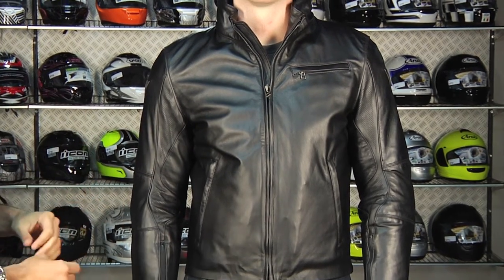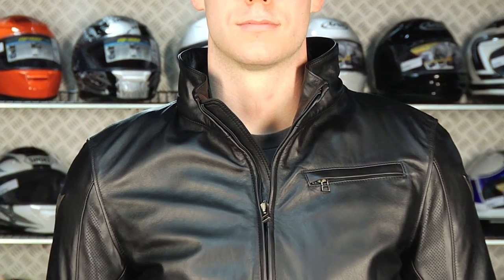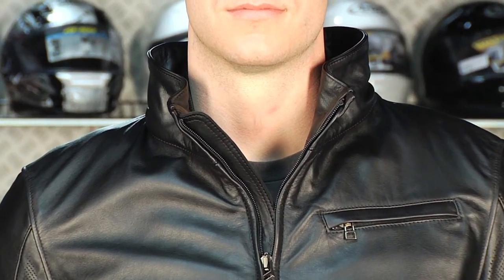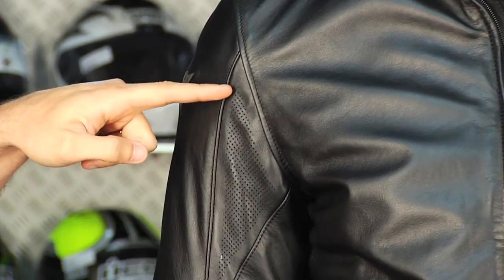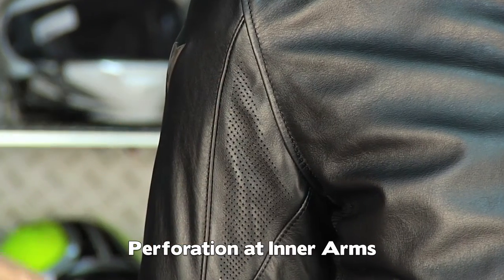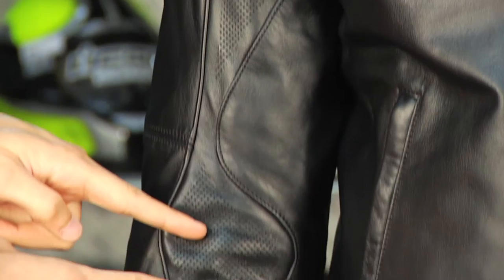You notice key differences on this jacket. It's got a nice high collar, which is a very different style — very fashion-oriented, with a great line to it. As we move down, it has perforation-specific panels. They've moved the perf away from the seams, and you can see it here on the insides of the arms — areas that are going to get a lot of airflow — so it's going to do a great job of flowing air.